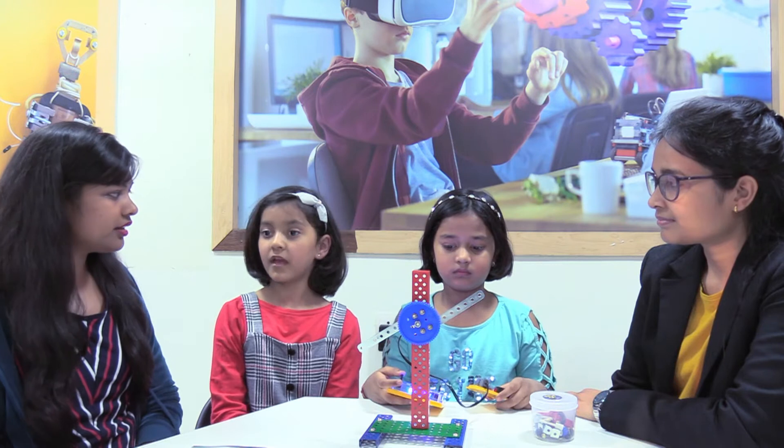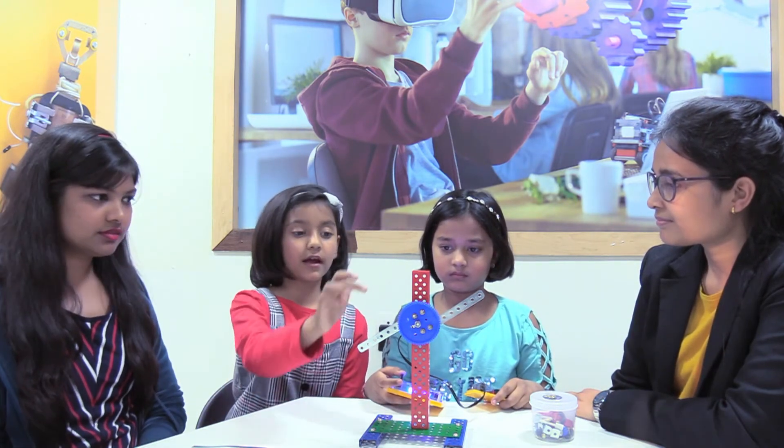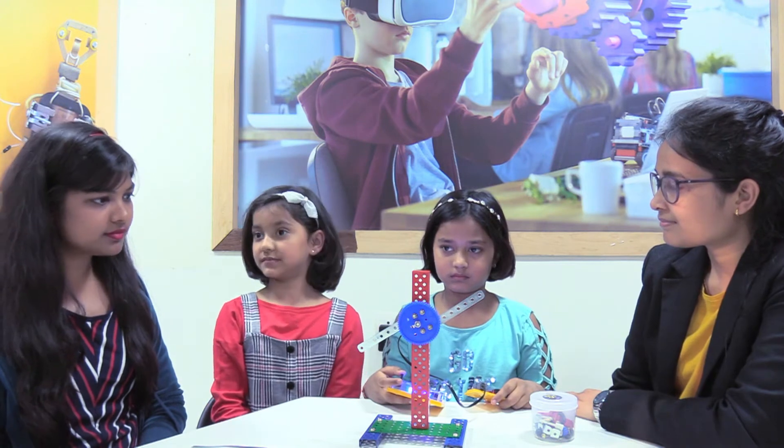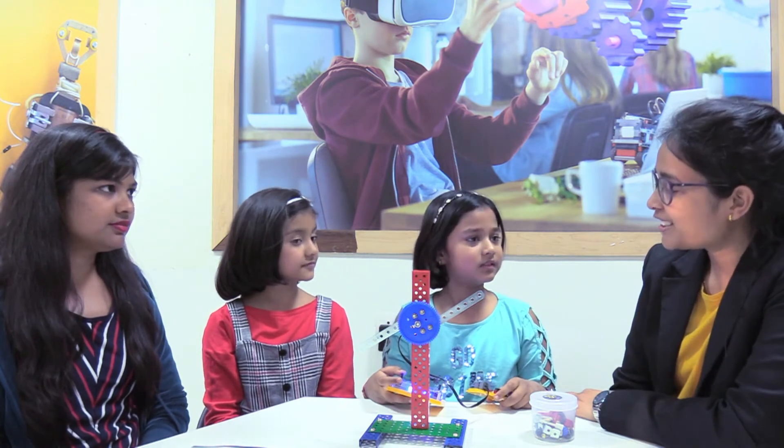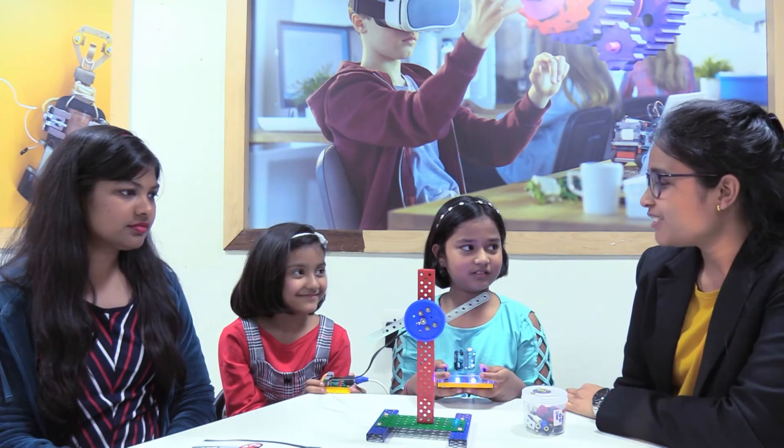So what did you learn today? We have made a fan. This is directed in two directions. Good. So how much have you enjoyed this activity? We have enjoyed a lot. Can you show me the working?